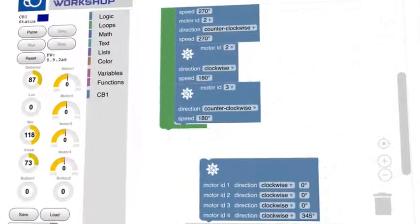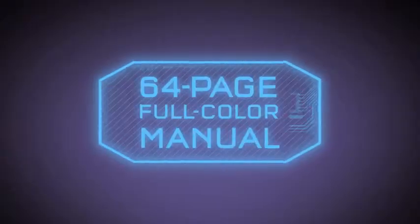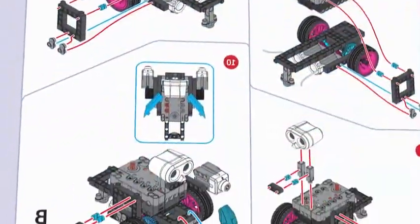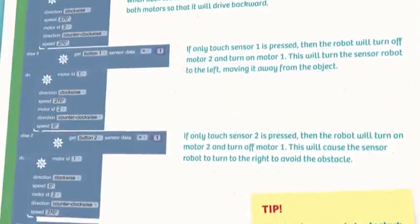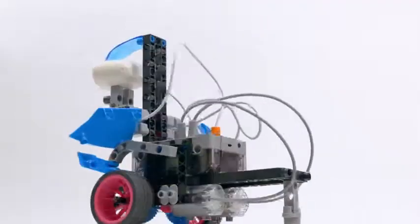The visual block-based programming app makes coding your robots fast and easy to understand. A 64-page full-color manual provides step-by-step building instructions and sample programs for your robots. And with over 300 pieces, you can construct and program your own creations.